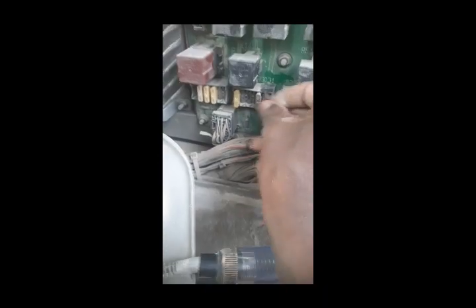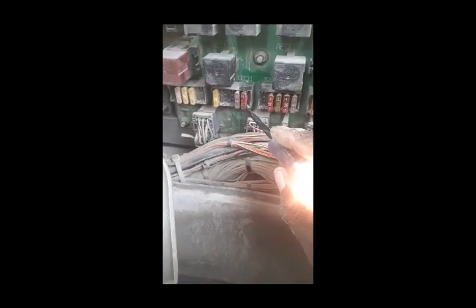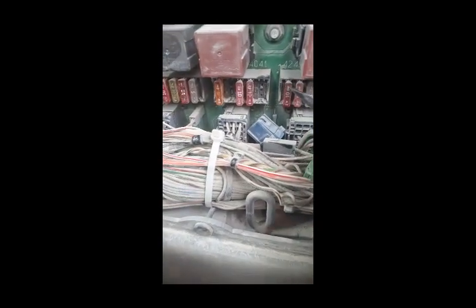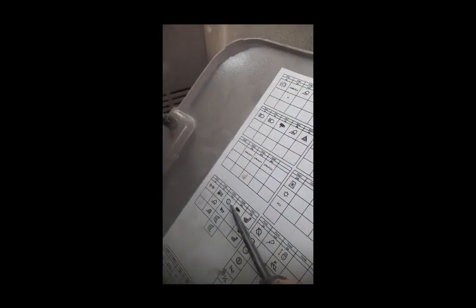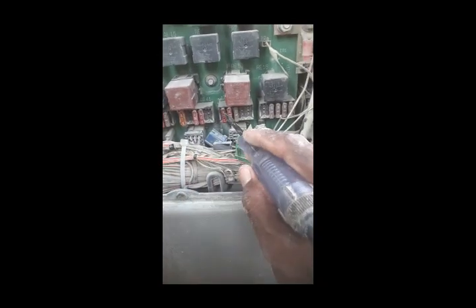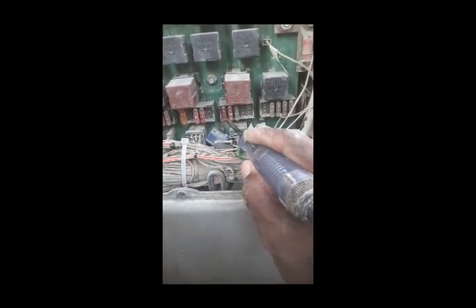After changing fuse 31, I also check fuse number 41, 42, and fuse number 39. Fuse number 42 is a good one. Fuse number 39 is also good. So now my fuses are all okay.